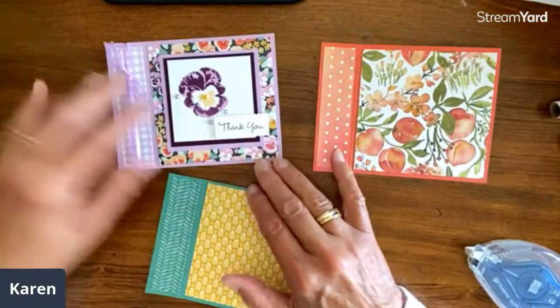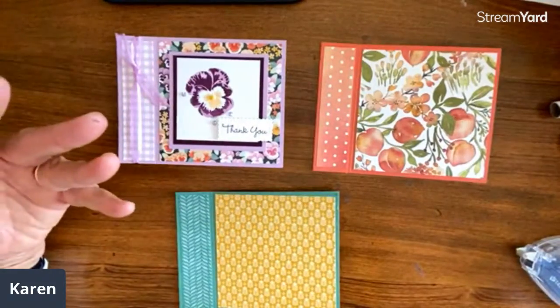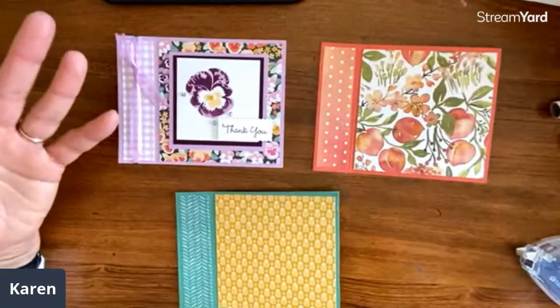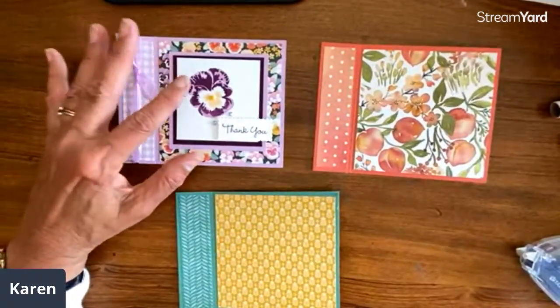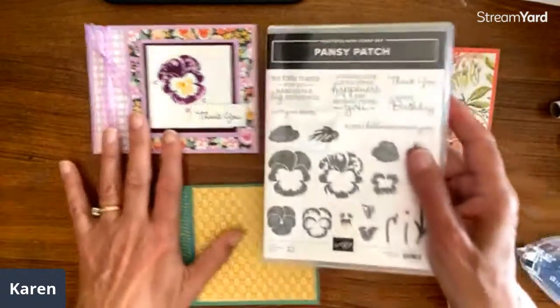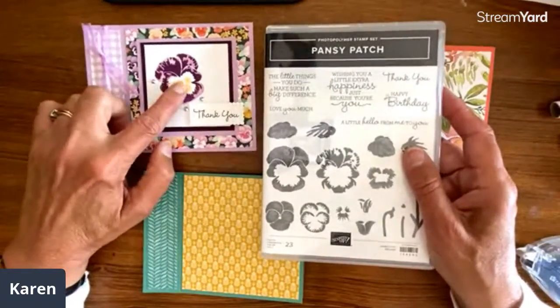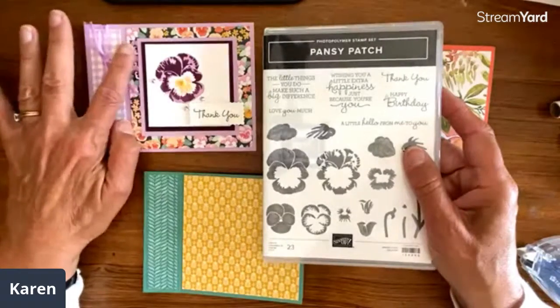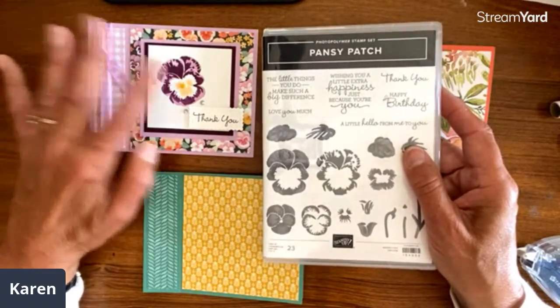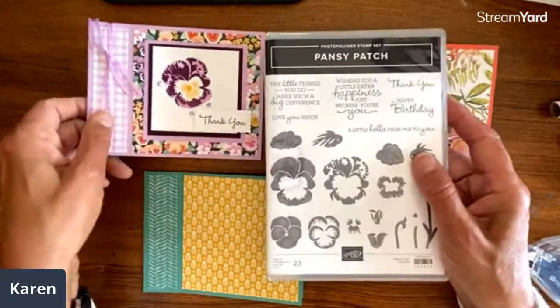This is my finished pansy card. I am using all the stamps today — usually when I do cards like this I just use the paper, but I thought today would be fun to actually use the stamp sets. There are pansies this size in the paper, so this would be a standalone with the paper. The dies go with it or they're easy to fussy cut. So that one's Pansy Patch.